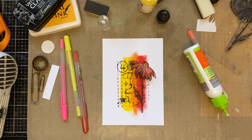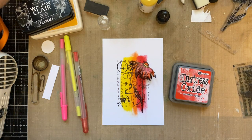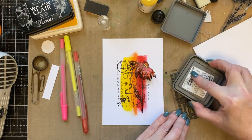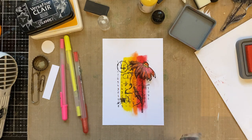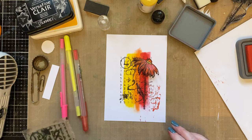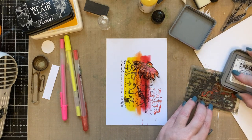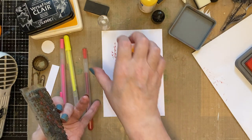I'm just going to reach for the distress oxide colour I want — candied apple distress oxide ink. I'll get a scrap of paper just to make sure there's nothing on the stamp, and then ink the splattered numbers stamp with the candied apple distress oxide ink. Just adding a little bit of number there to give that pop of red, and then I'm adding a few more numbers in the other corner to give it balance and a pop of colour. It just brings in that red — it flows, sort of moving across the design.